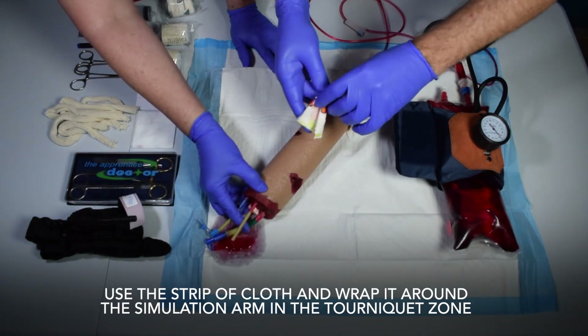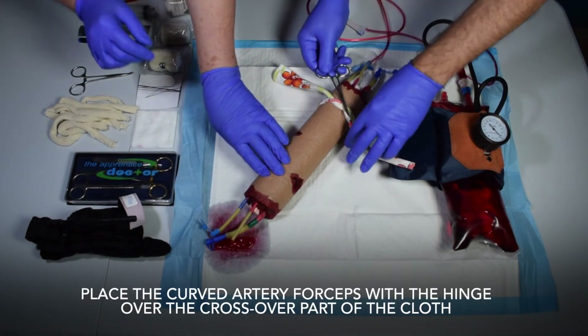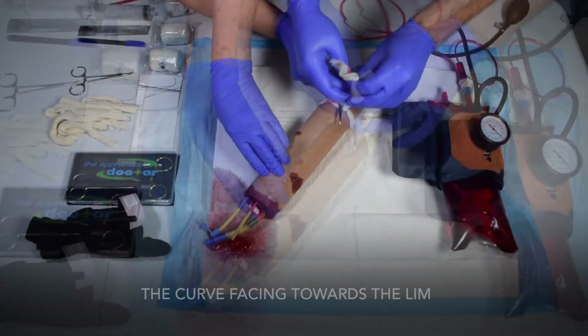Use the strip of cloth and wrap it around the simulation arm in the tourniquet zone. Make a half square knot using the strip of clothing. Place the curved artery forceps with the hinge over the crossover part of the cloth, with the curve facing towards the limb.